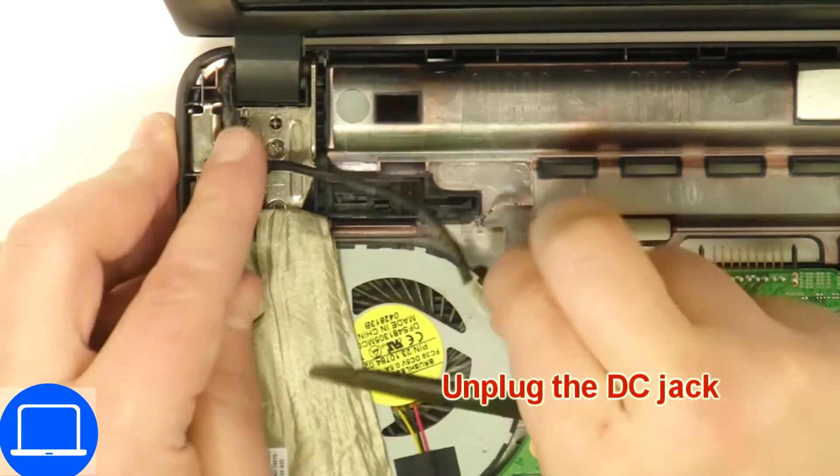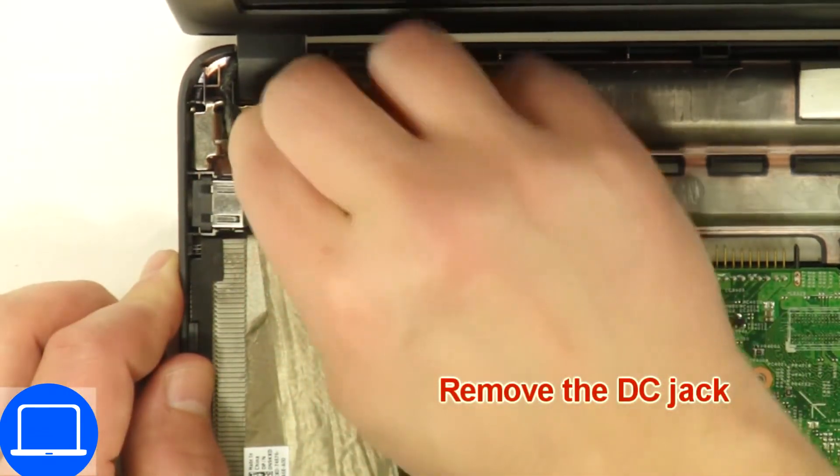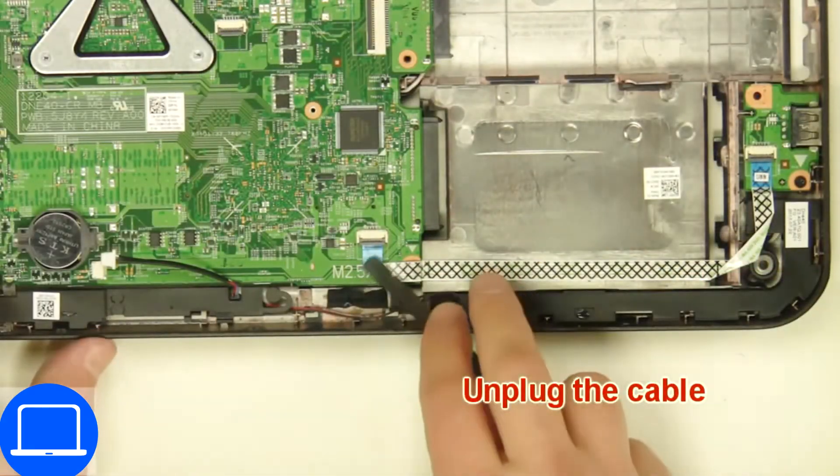Next, disconnect and remove the DC jack. Now disconnect the motherboard cables.